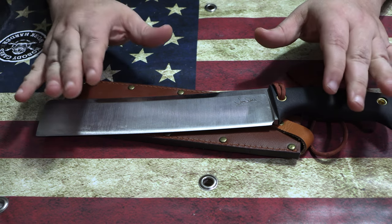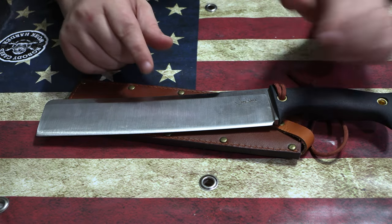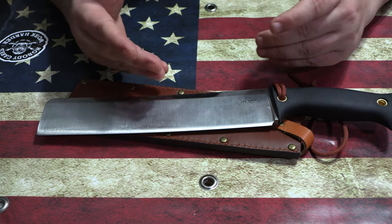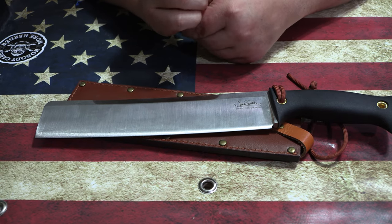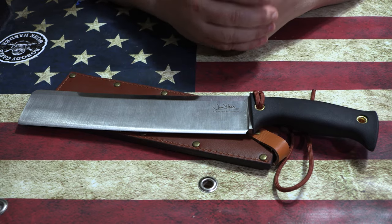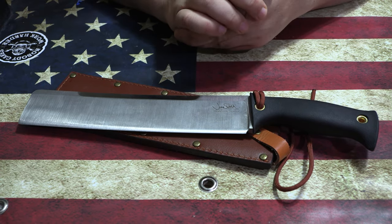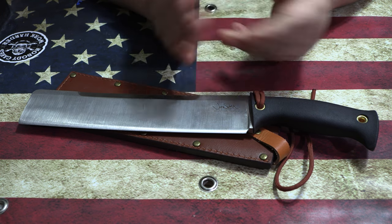At every competition there's a guy whose only job is to measure all the blades — they go through every single one. They don't care who you are; even a world champion still has to have his knife measured. It's no joke — if your knife does not measure exactly and it comes over spec, they're not going to let you compete. And you paid your ticket all the way out there.